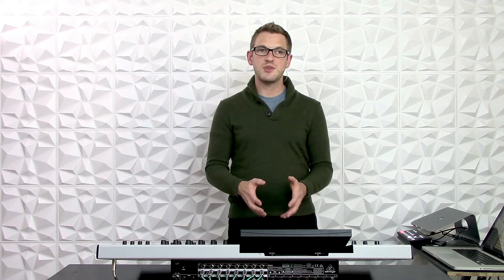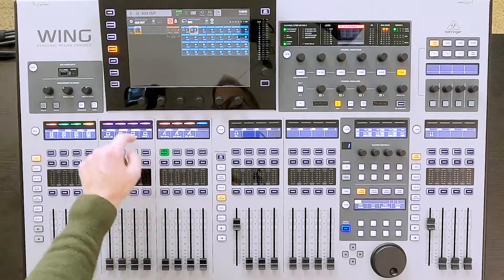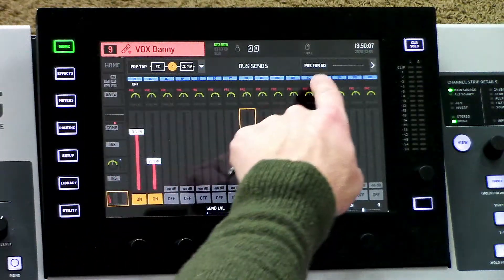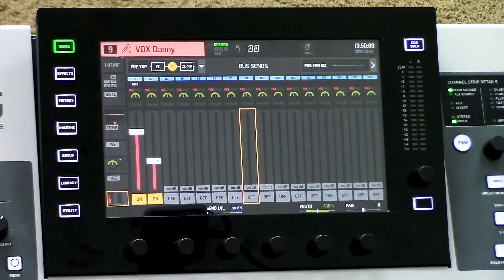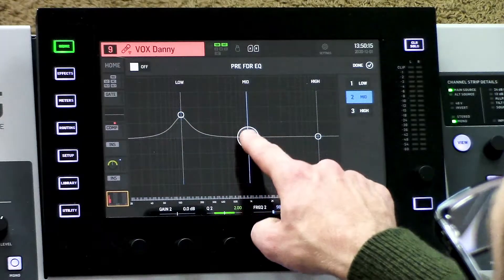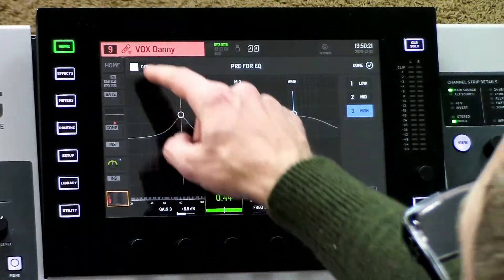One very handy thing to note is when you're using in-ear monitors, sometimes you want slightly different sounding mixes going to the monitors than what you're using on your main buses. The Behringer Wing has added an EQ feature onto the mix bus sends. I'm going to select my vocal channel, go to home, and tab down all the way to the bottom. We can see there is a pre-fader EQ, and I can go and change the EQ on this microphone and then turn this on.